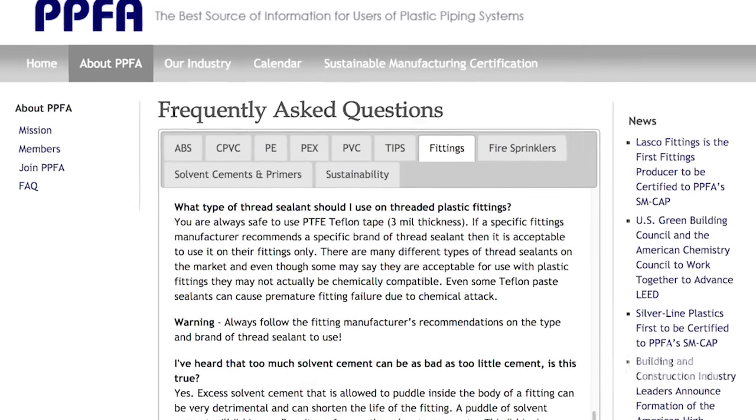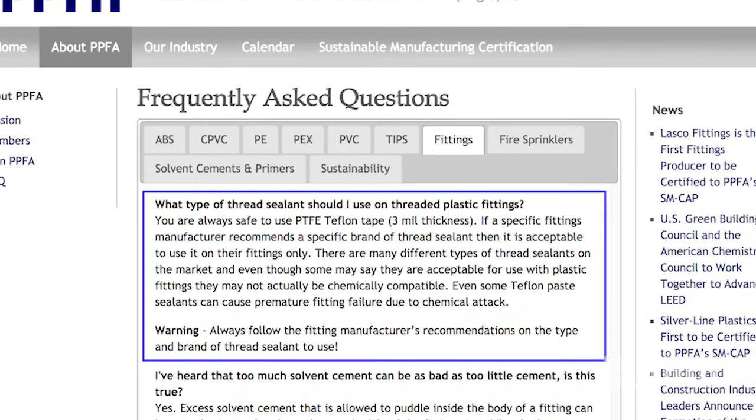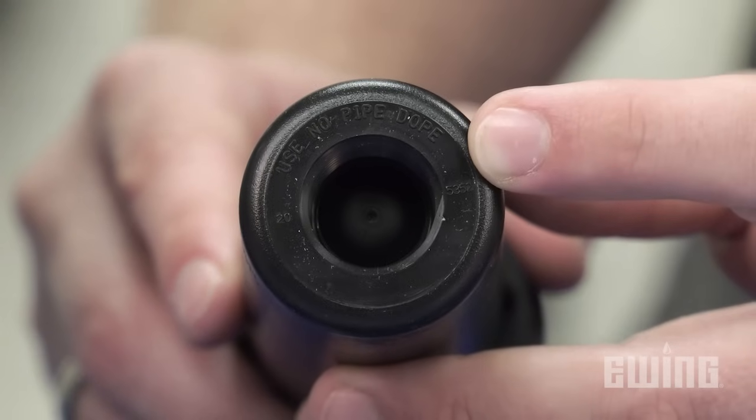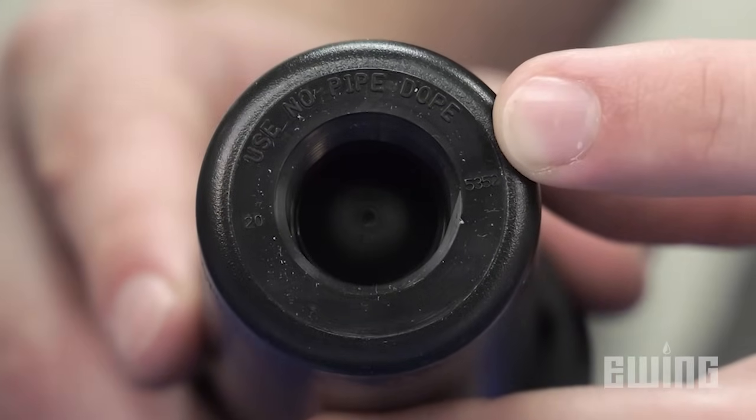On the other hand, the Plastic Pipe and Fittings Association recommends using PTFE thread tape. They state that there are many types of oil-based thread sealants designed for metal that are chemically incompatible with PVC. Using the wrong type of sealant can also damage spray heads and valves. This is why you will often see 'Use No Pipe Dope' printed on some of these products.